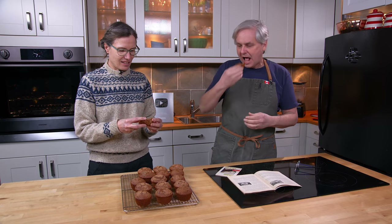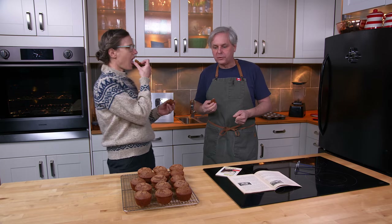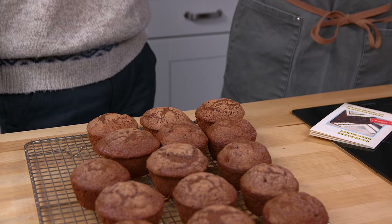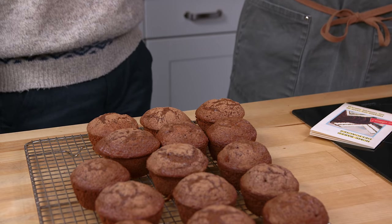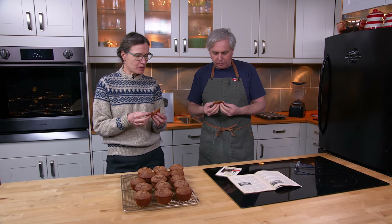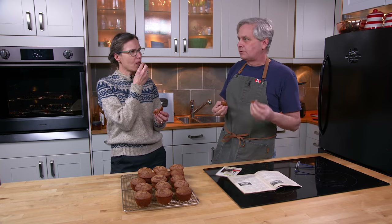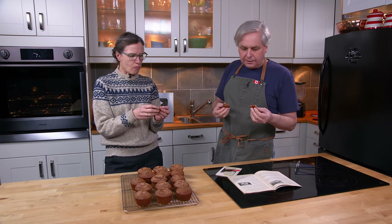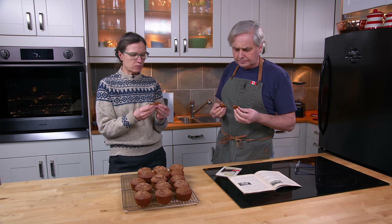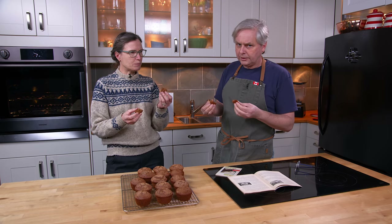It's got nice structure. It does — it's very soft and fluffy. Has no real smell to it. Interesting. It's moist. It has a light, sweet flavor to it. It's moist, it's very light, it's very cakey. The nuts are nice.